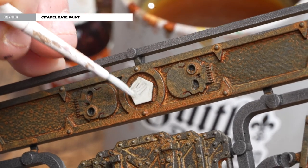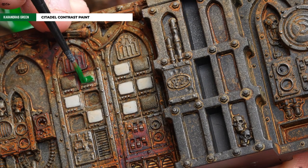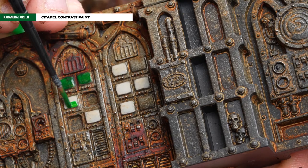With our Gray Seer now dry, we're going to get some Karandras Green and apply that over those consoles, applying it quite heavily. On some sections where I haven't actually painted the console in Gray Seer, I'm also applying it there — because they're turned off or just not working.